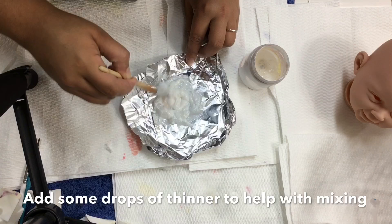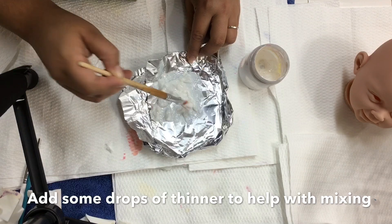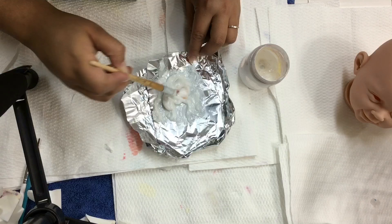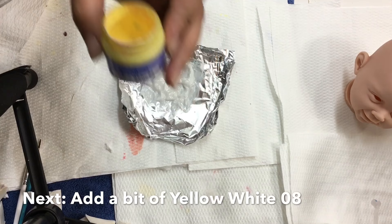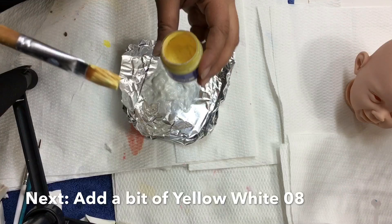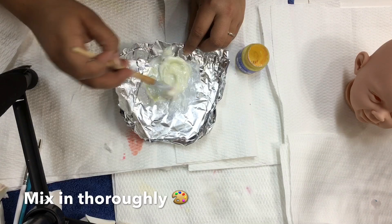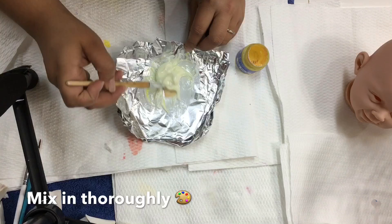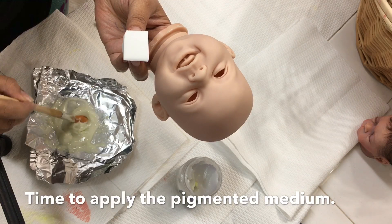To aid the mixing process, I'm going to add just a few drops of thinner to thin out the thinning medium slightly so the paint mixes in easily. The next color I'm adding is yellow white 08 — just a little bit, definitely less than the white, because I don't want the mix to be extremely yellow. I just want a hint of a yellowy tone. I don't have a specific reason for adding it; I just love the results. Now we're ready to add our pigmented thinning medium.